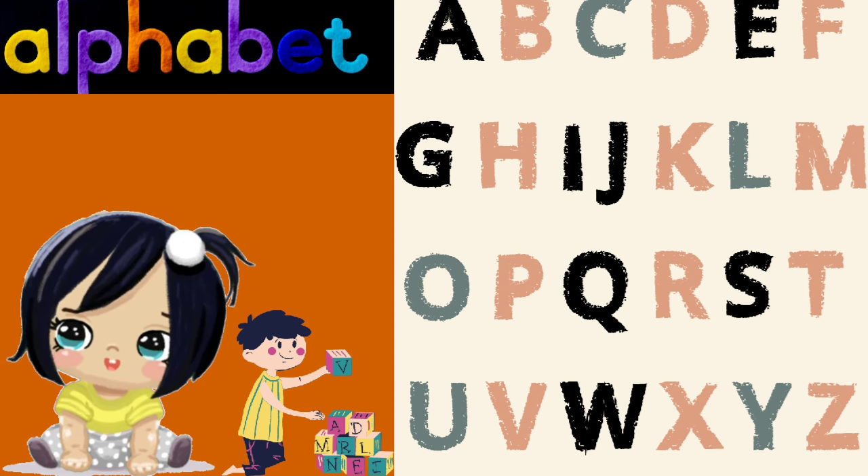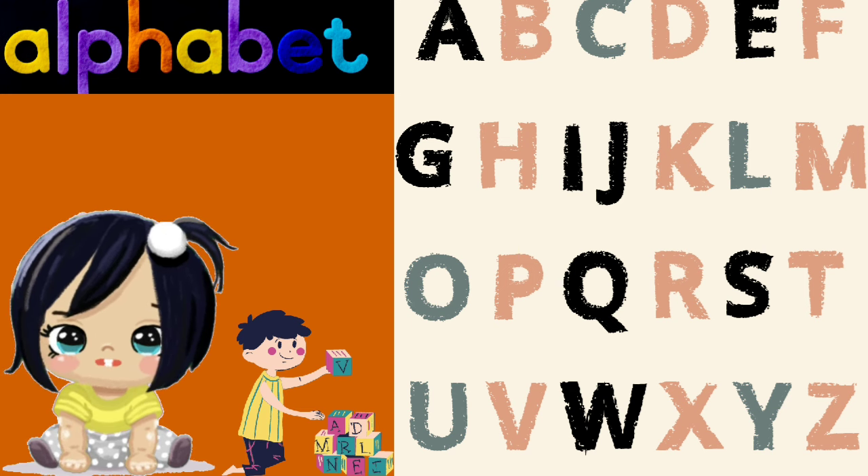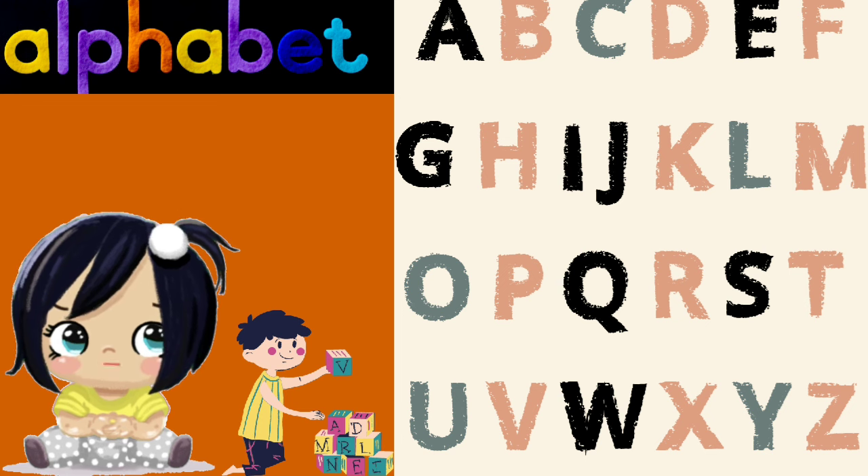U is for umbrella, V is for vase, W is for whale with a happy face.